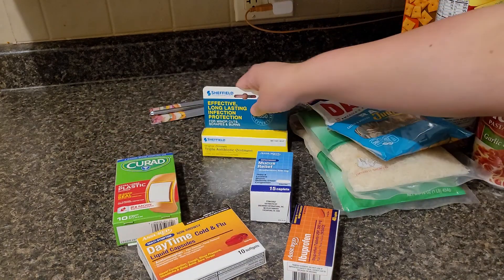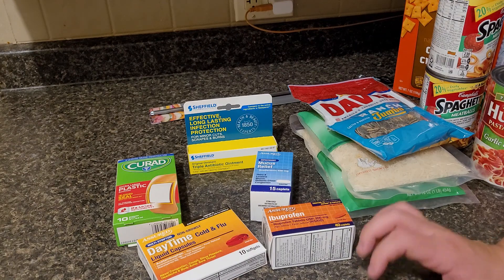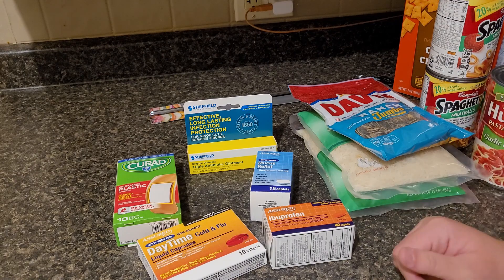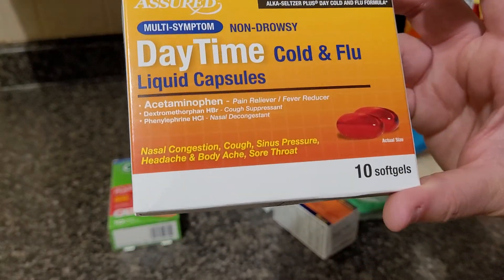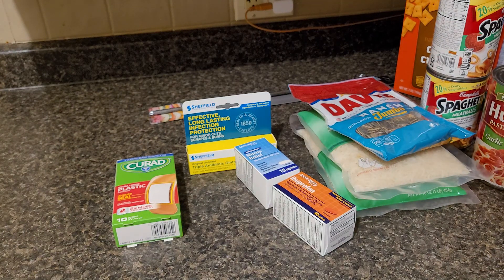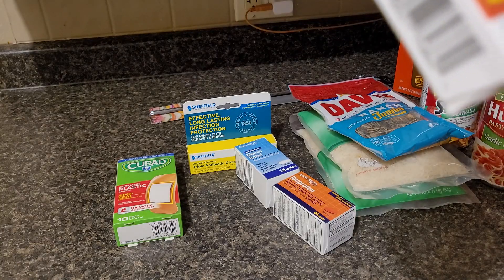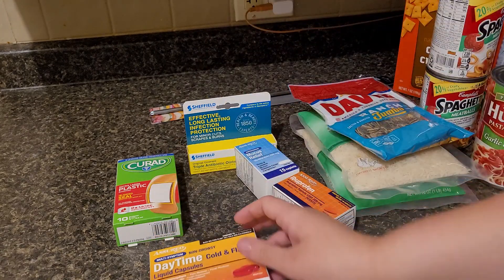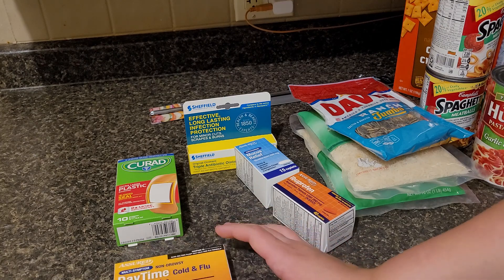The last few items are all medicine-related. You always want to make sure you have medicine on hand for adults, and if you have children, children's medicine too. Since it's just the two of us and we're adults, I like to keep this daytime cold and flu around — it works really well. It's non-drowsy, you get 10 soft gels, it has Tylenol in it, and it's good for pain, fever, cough suppression, and nasal decongestant. You take two every four hours. These are comparable to the Alka-Seltzer brand. I usually buy two but they only had a few left, so I just grabbed one.